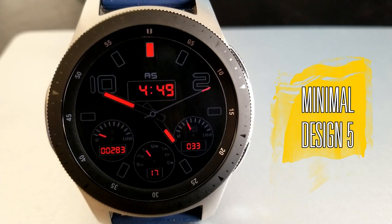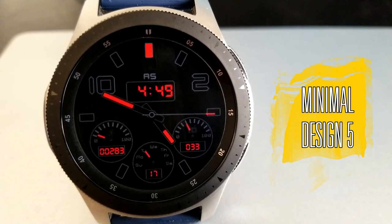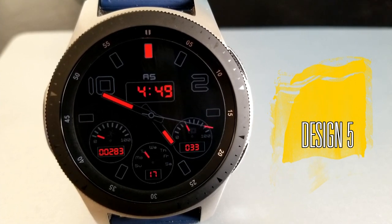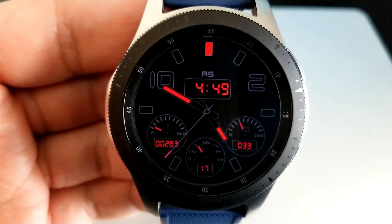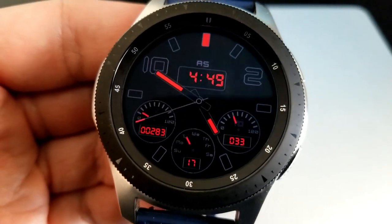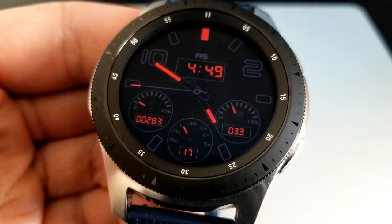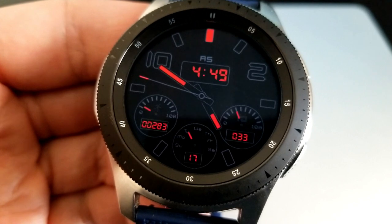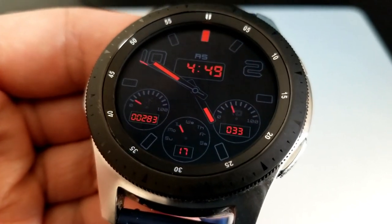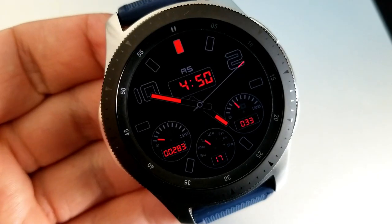Here's a hybrid watch face which has a simple and clean style to it. It comes with some really bright red accents for the hands, a digital time, as well as your activity stats. I also like those bold and thick fonts for the digits as well as the markers around the bezel — they really pop off the screen. Compared to the last face, this one is definitely set in a more minimalist style and it has a more classy look to it as well.